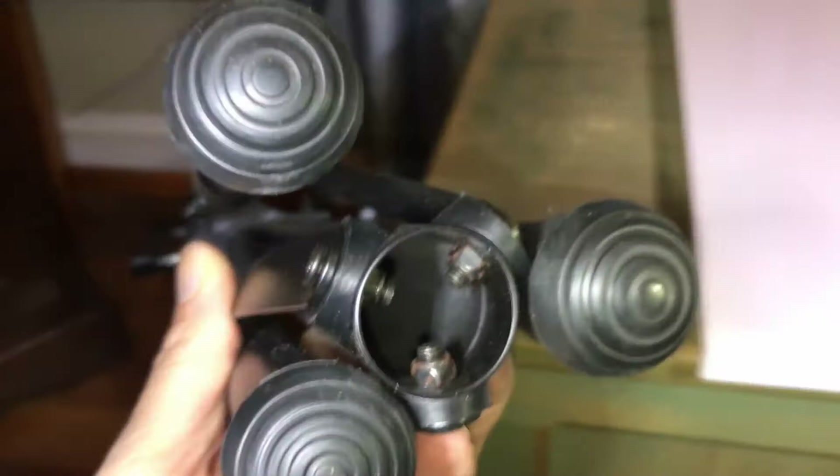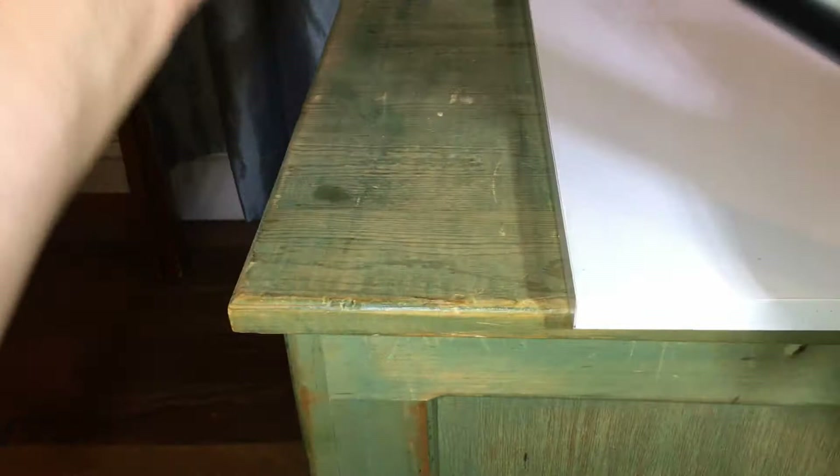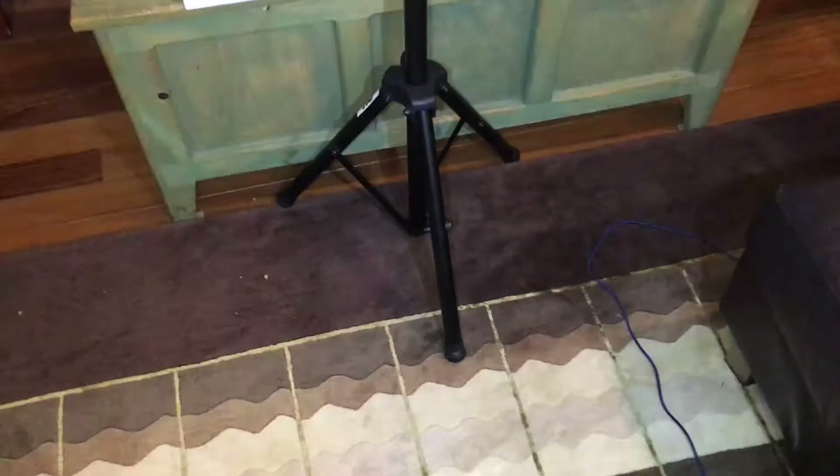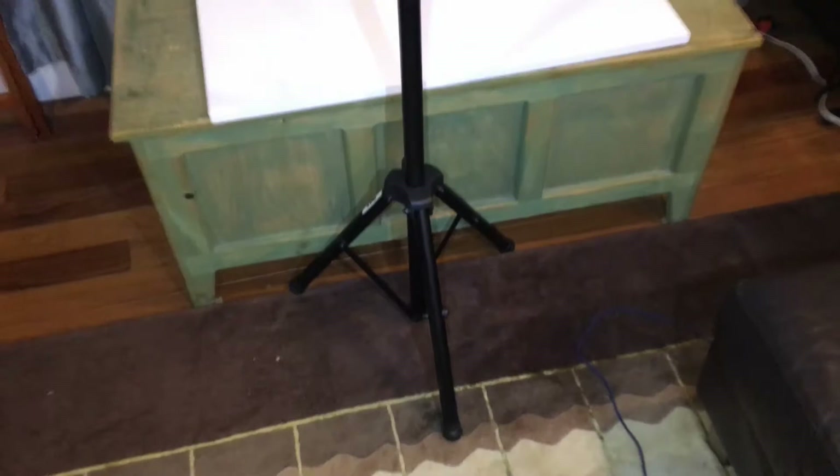It has rubber legs, which is pretty cool. The tube in the middle appears empty. Okay, let me stand it up and see how tall it gets — I'll measure it. It looks roughly about five feet in height.